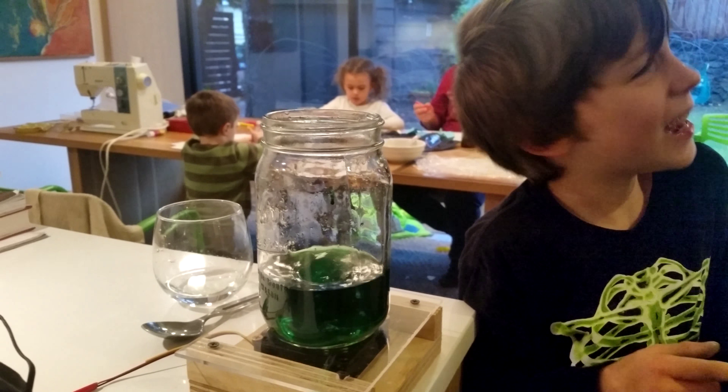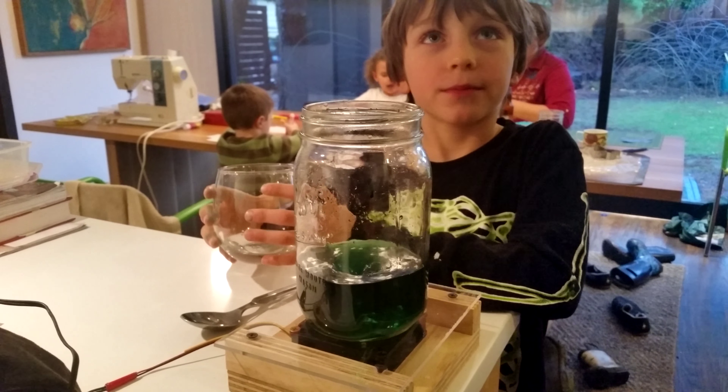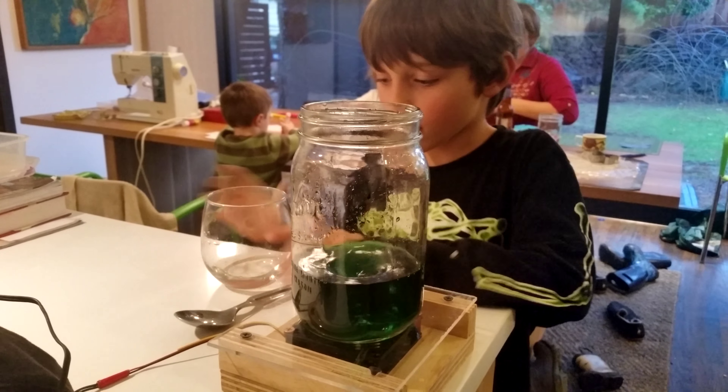All right, go ahead Jonas. Let's just do a spoonful in there and see what happens.